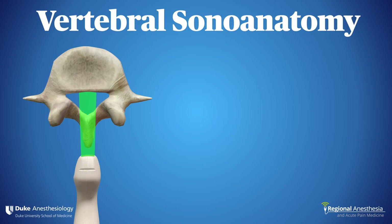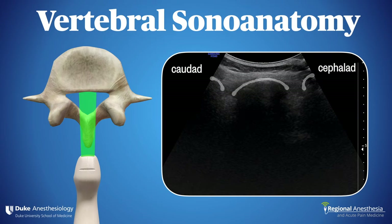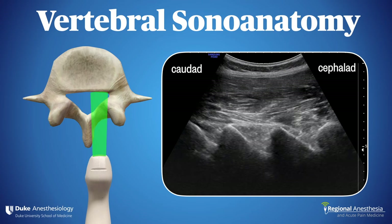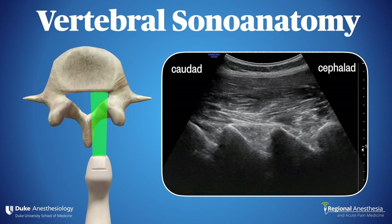If we place the probe over the midline in the sagittal orientation, we don't see much at all — that's because we're directly over the spinous processes and the supraspinous ligament, which are a barrier to sound penetration. If we move laterally, we see a row of triangular structures. These are the laminae. They look like the tail of an alligator. Remember that view — it's a useful one.